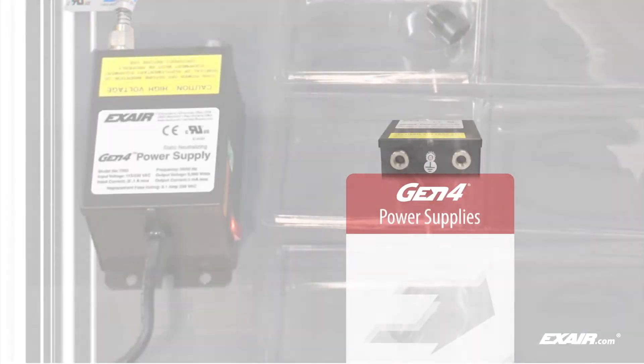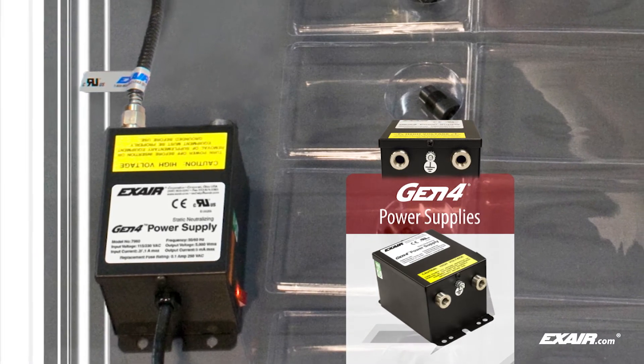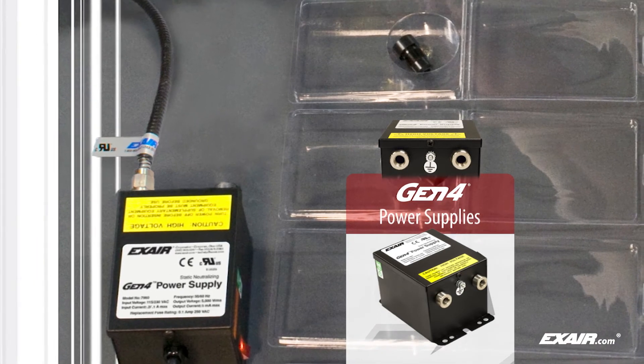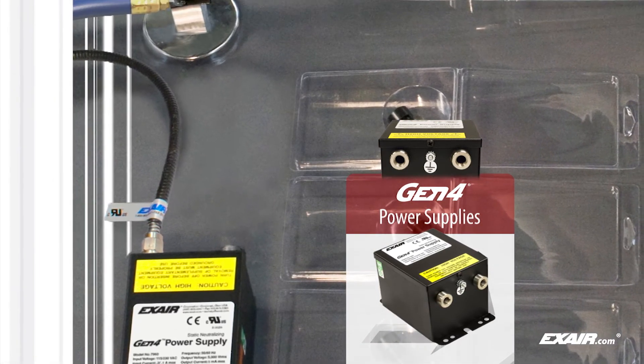Every Gen4 static eliminator offers a metal armored high voltage cable to protect against abrasion, cuts, splits, and other damage, along with a single wire integrated ground which eliminates the need for a separate ground connection.